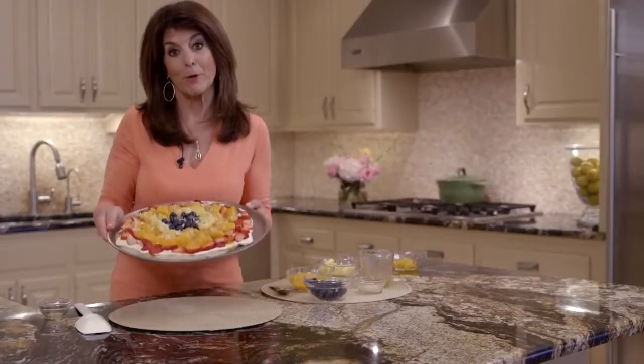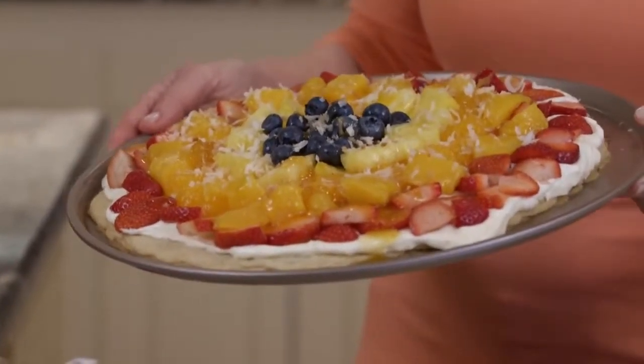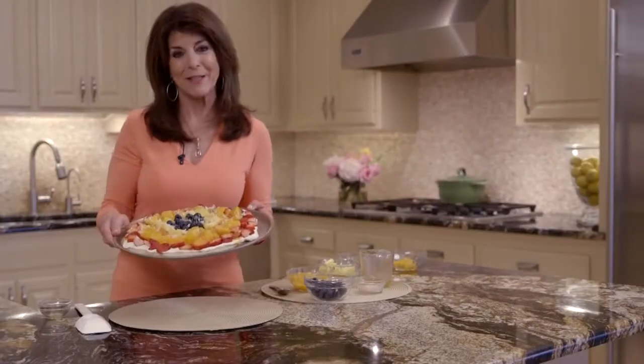Here's our tropical fruit pizza. You saw how easy it was to make. For the recipe, you can just look in the link below. See you in the kitchen!